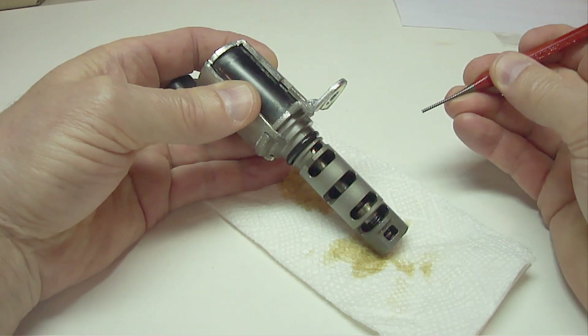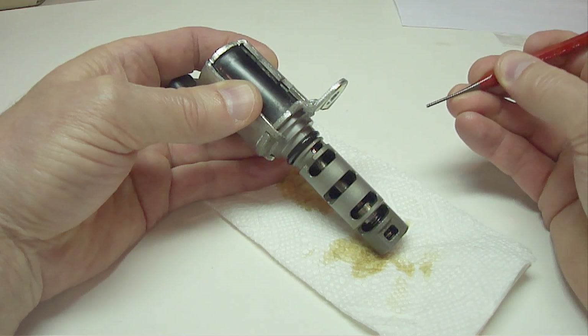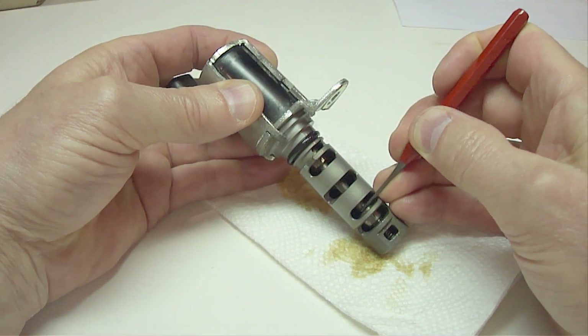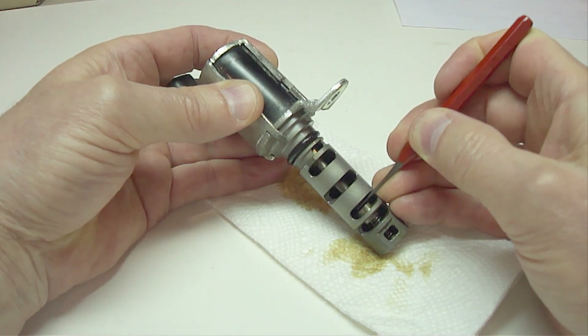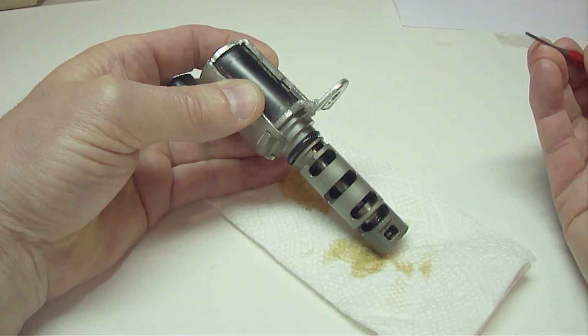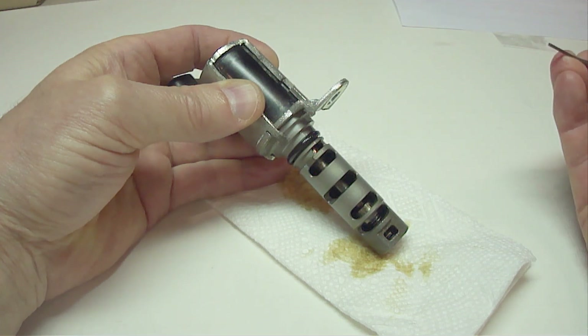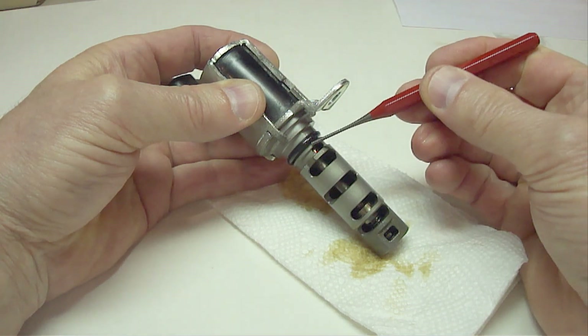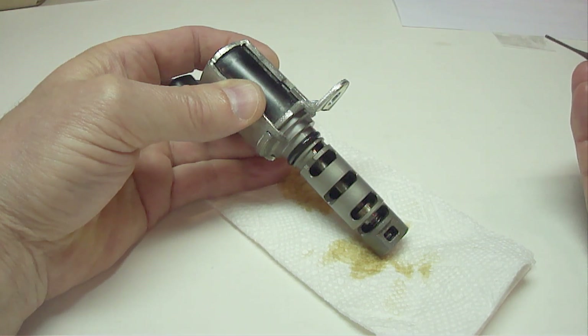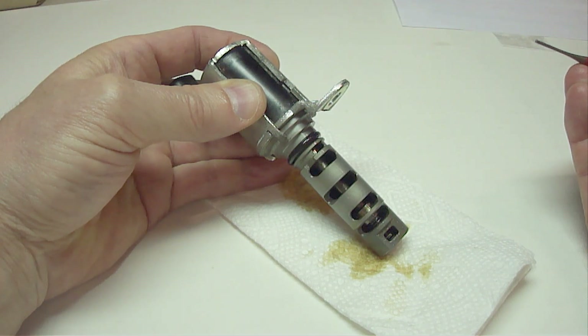A lot of people think if everything's good up to this point that the valve is fine, but that's not necessarily true. You also want to make sure that it feels smooth when you manually move the valve back and forth. If it's heavily coated with varnish from not changing your oil regularly, then you can soak just the valve in a special cleaner. If after cleaning it still doesn't feel smooth when you move it back and forth, or if you have a grinding sound, then you need to replace it.